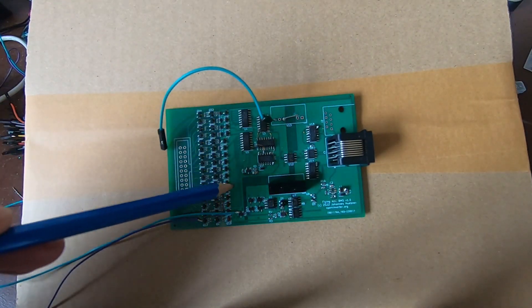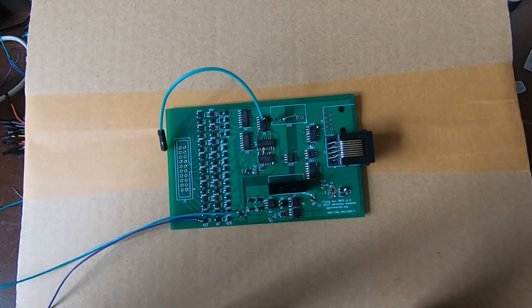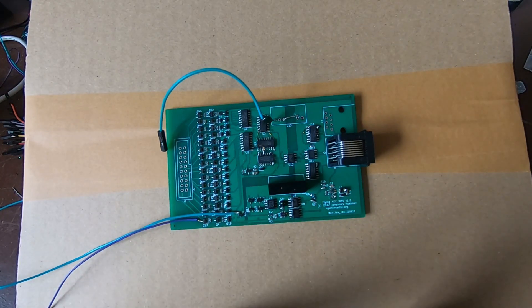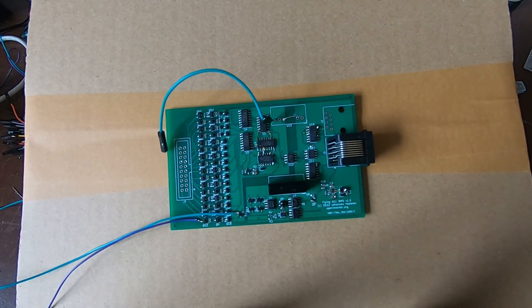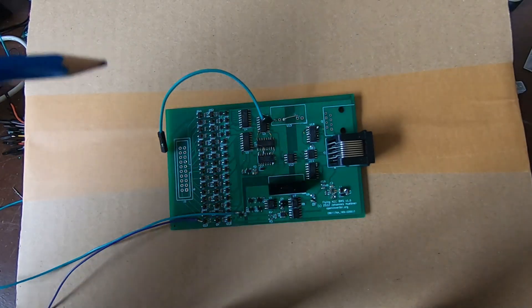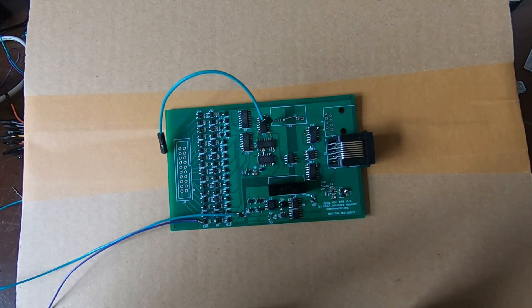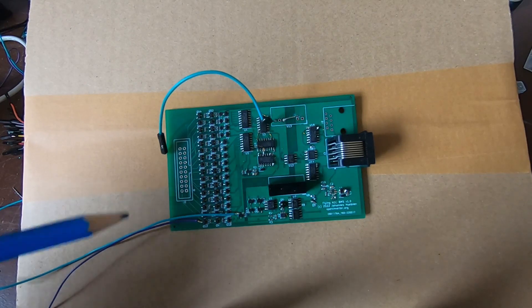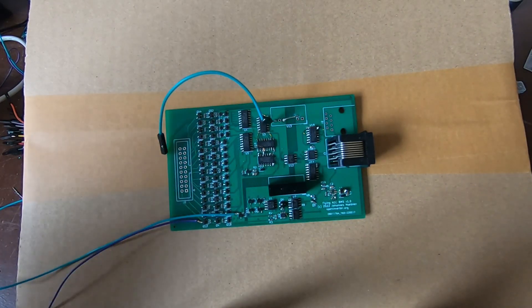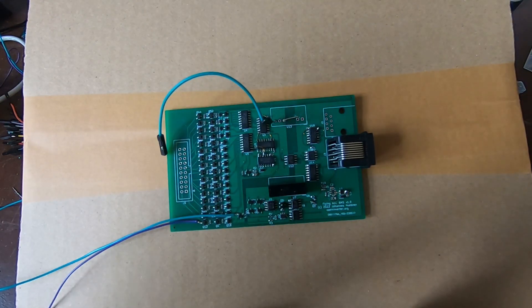This entire array of transistors is essentially a discrete multiplexer (MUX). The reason I went through all the trouble of making a discrete MUX and custom logic — rather than using a specialized chip — is, first, for the heck of it, and second, because of the current chip shortage. I wouldn't want to be locked in with one manufacturer's BMS chip that could go out of stock any day, making the entire design unmanufacturable.